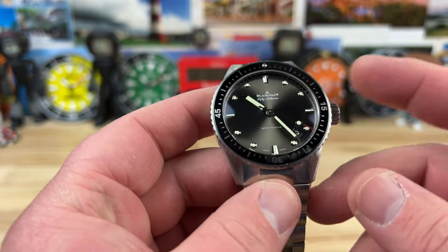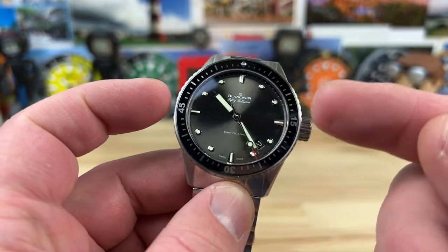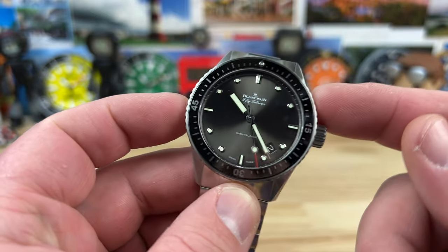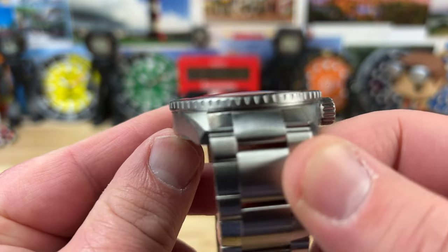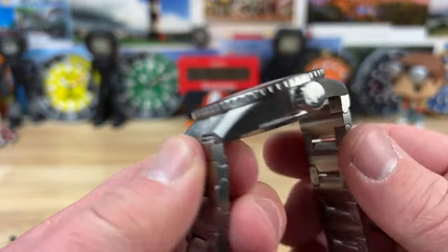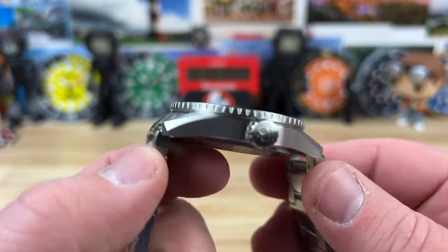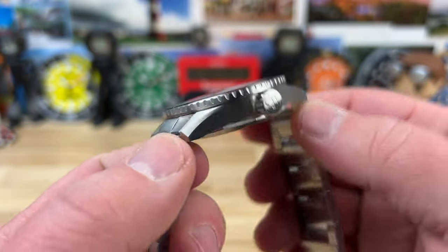Let's talk about the case size. I measure the case at 42 — I hear a lot of people say it's 43, but that's 43 at the bezel. The case is 42. The bezel overhangs a little bit, which is pretty common for a dive watch. Lug to lug is 49.7. Everything's fully brushed on this and it's a nice deep brushing — wait till you see the close-up on it.